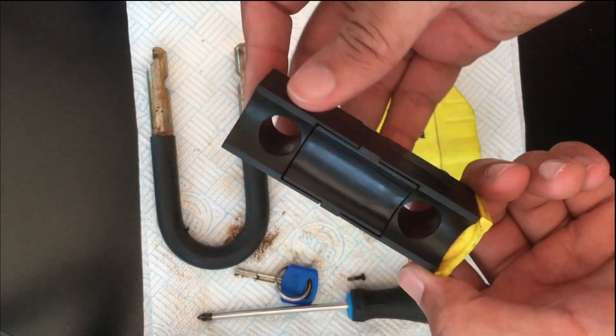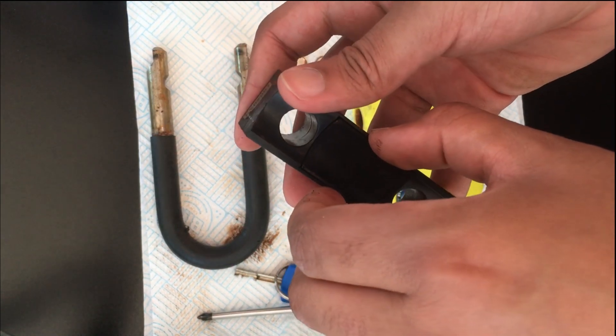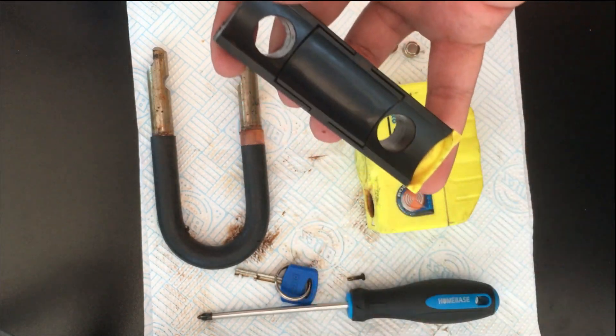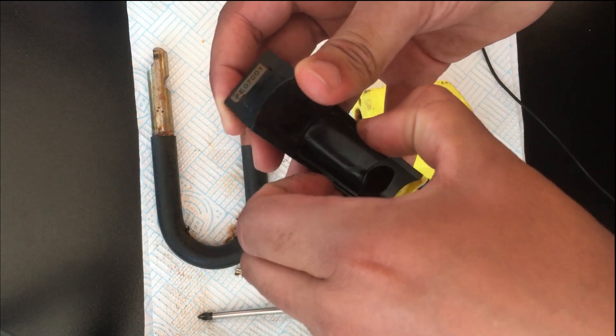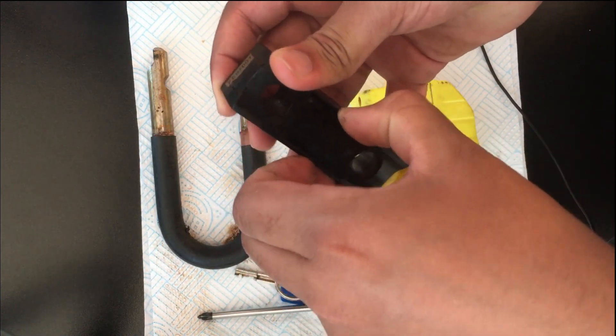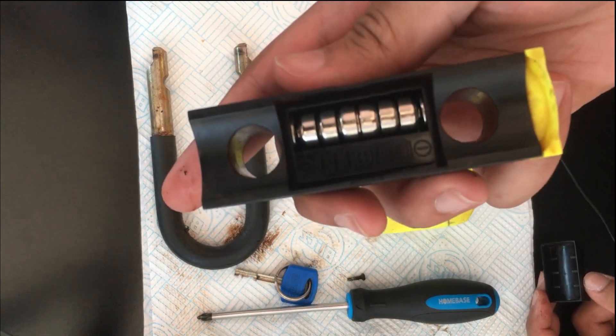Here we have the buzzer and on the back side we have the battery compartment. I'm not sure if you can hear that slight clicking, but I can just get this off. Here we have the six brand new batteries.